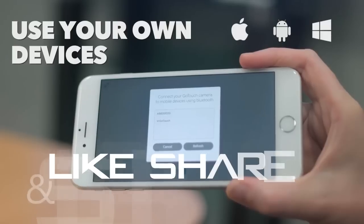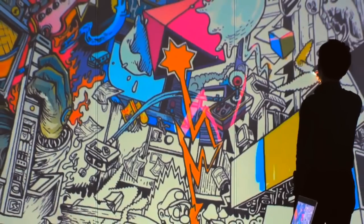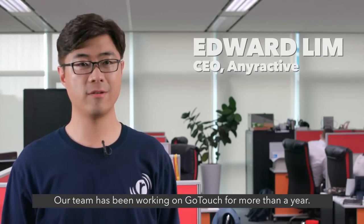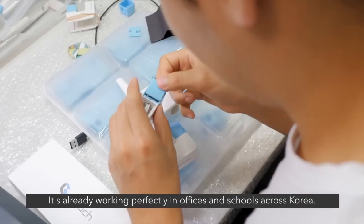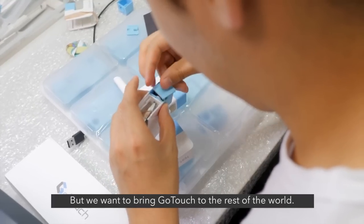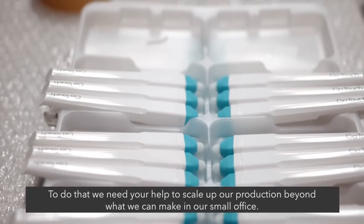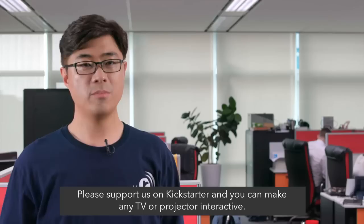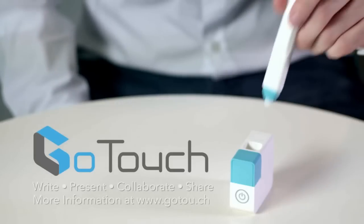Setup is easy — download the app and pair GoTouch with your smartphone or Windows PC connected to your TV or projector, and start creating. Our team has been working on GoTouch for more than a year and it's already working perfectly in offices and schools across Korea. But we want to bring GoTouch to the rest of the world, and to do that we need your help to scale up production. Please support us on Kickstarter and you can make any TV or projector interactive.